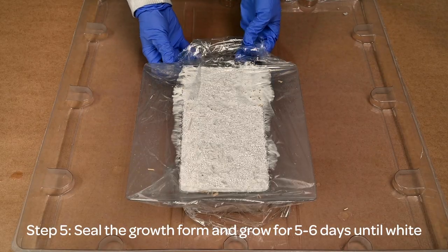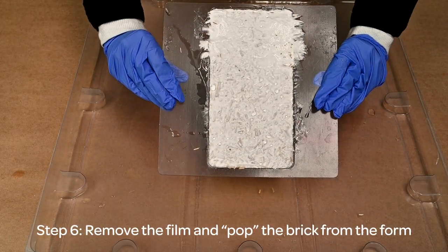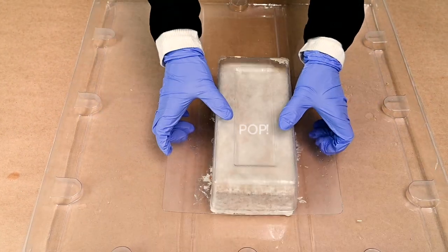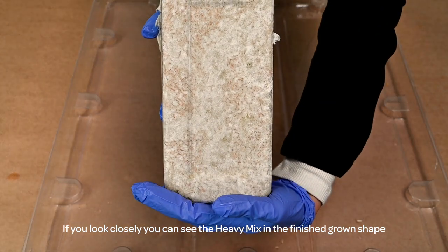Step five: seal the growth form and grow for five to six days until white. Step six: remove the film and pop the brick from the form. If you look closely, you can see the heavy mix in the finished grown shape.